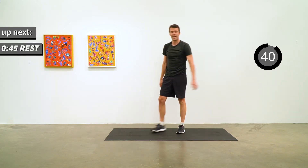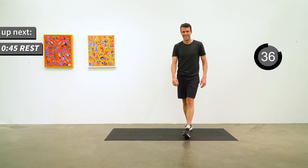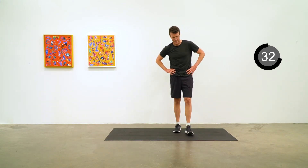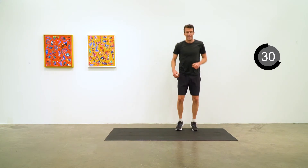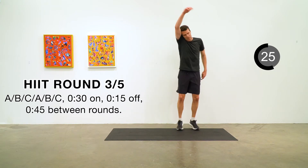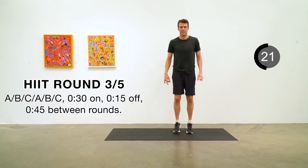Two rounds down of five — no problem. As you can probably tell, the pattern here is that A is the tough one. For round three, our A exercise is going to be a mountain climber with a twist — instead of driving the knee straight forward, we're going to drive it towards the opposite elbow.